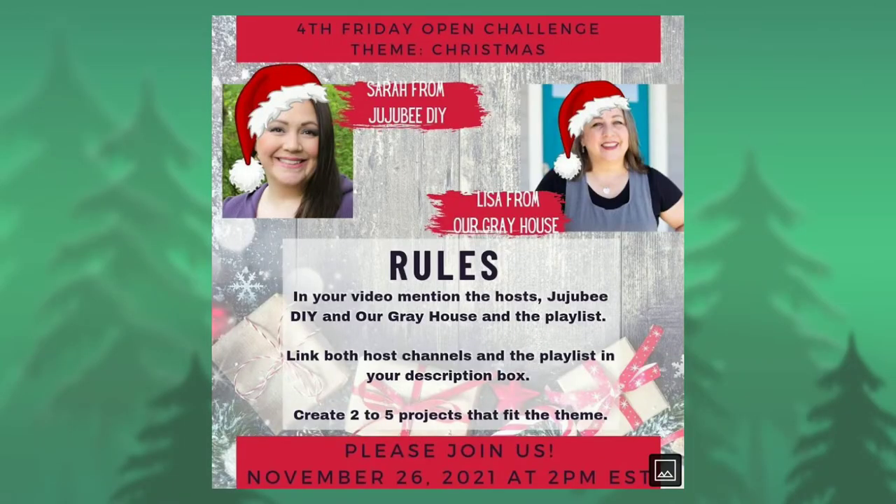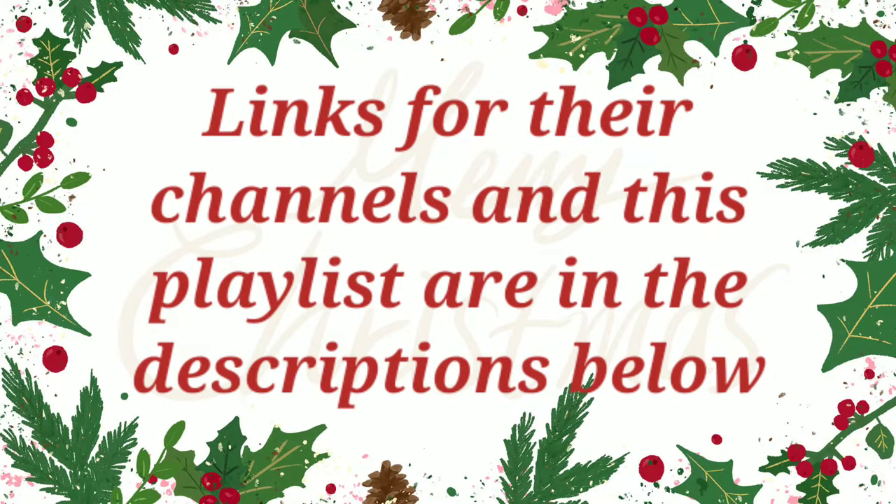Today's video is part of a playlist that's the fourth Friday open challenge hosted every month by Sarah from Jujubee DIY and Lisa from Our Gray House. I'll be leaving links to both their channels as well as a link to this playlist below in the description. Now let's get back to crafting.